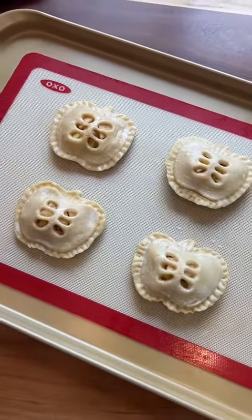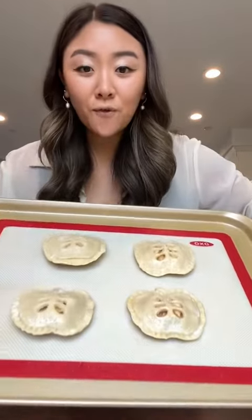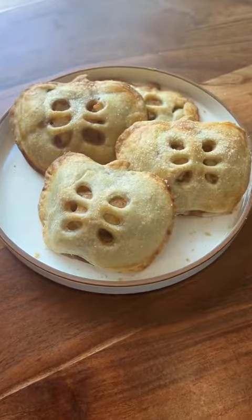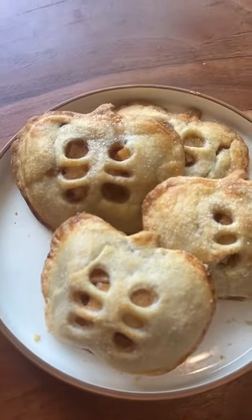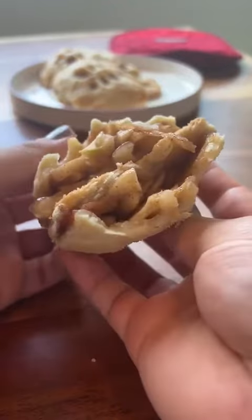I put all the other ones I made into the freezer. Final touch — we're just gonna add some sugar on top. And now we are gonna pop these babies in the oven at 425 for about 12 minutes. They're done. Look at them, they're so cute. Probably would have gotten them more golden brown with the egg wash, but this is very, very cute.